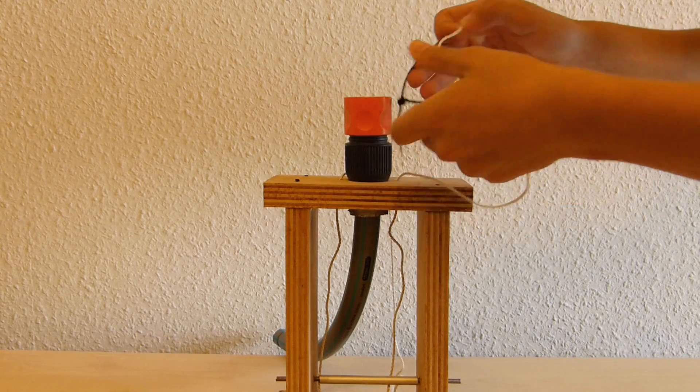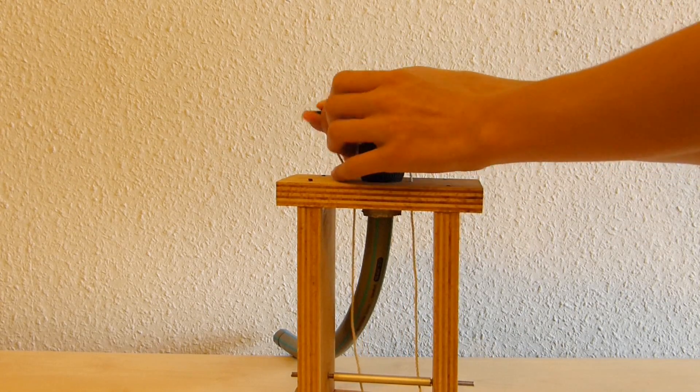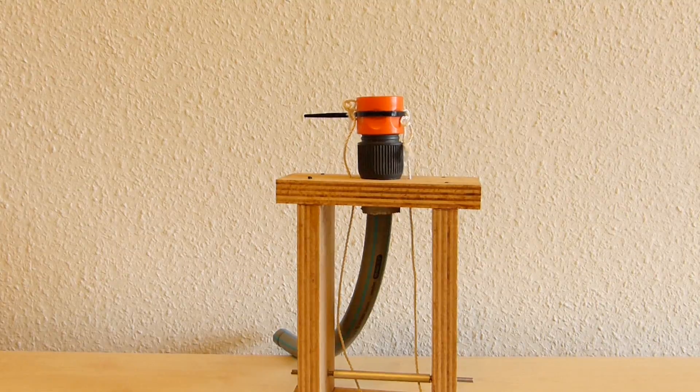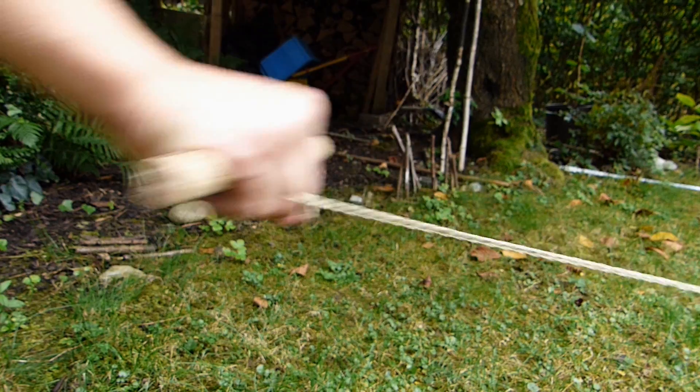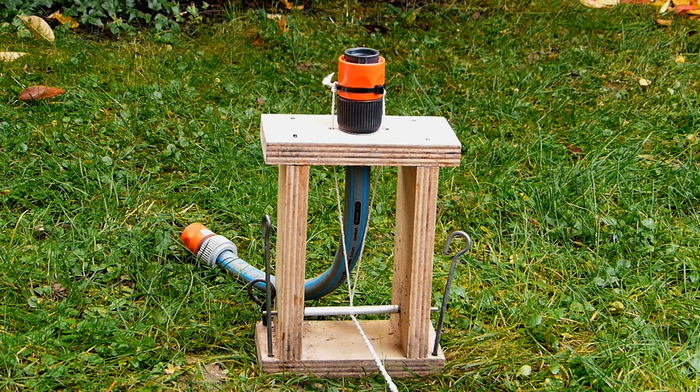Now we build a trigger. Two nylon strings are attached with a cable tie on the quick release and are deflected horizontally by a rod. If you pull on a lanyard, which is attached to the two strings, the collar of the quick release is pulled down and the rocket will launch.